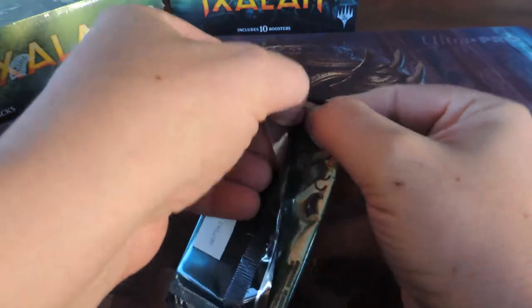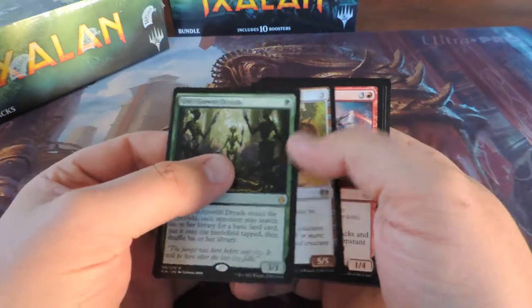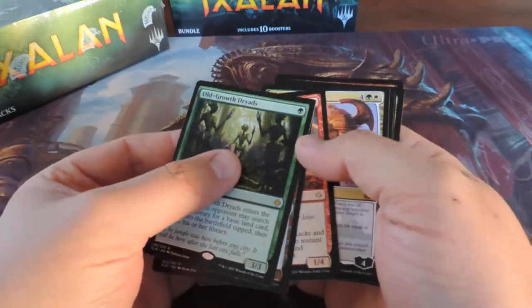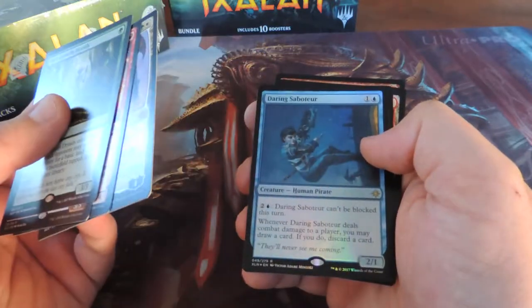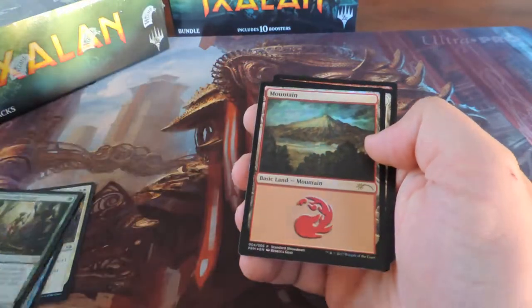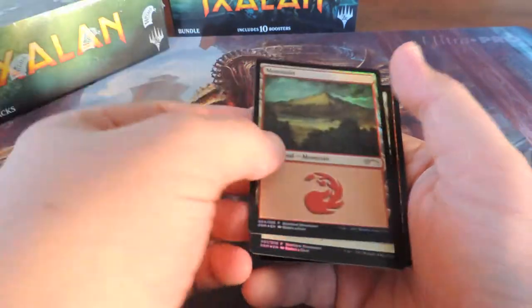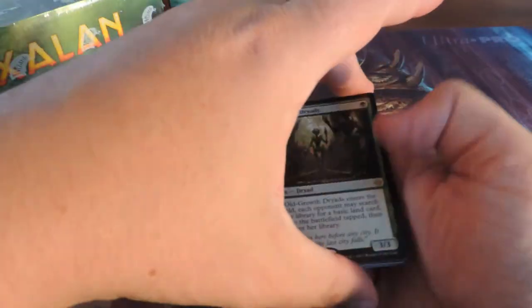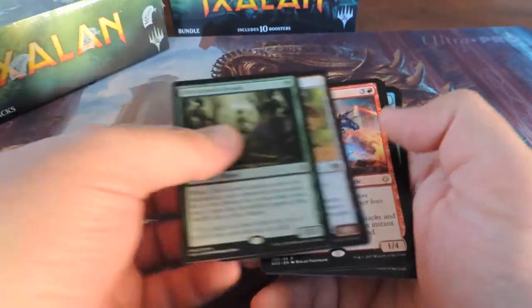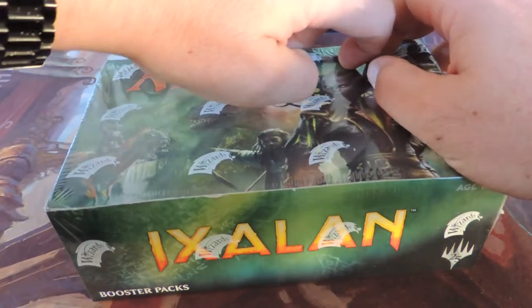Opening that up, we got Old Growth Dryads, Cultivator's Caravan — not really something I wanted to see — Wildfire Eternal, that's cool, Jace Unraveler of Secrets, Daring Saboteur, a foil Trial of Solidarity, two foil lands, and another Burning Sun's Avatar. Pretty cool — Cultivator's Caravan is funny — but not bad, better than getting one card in a buy-a-box promo.